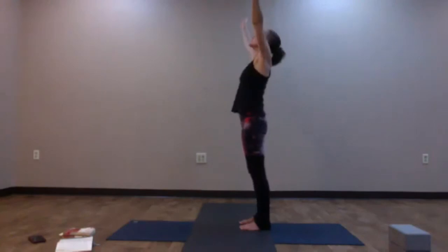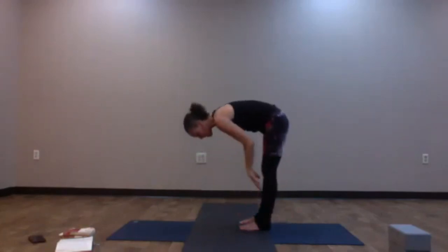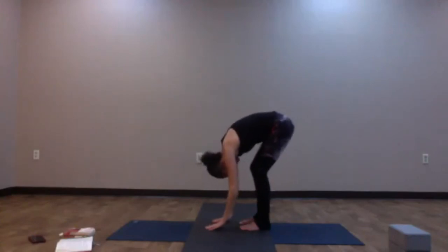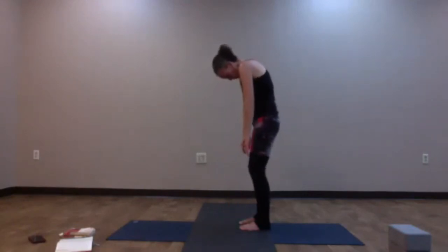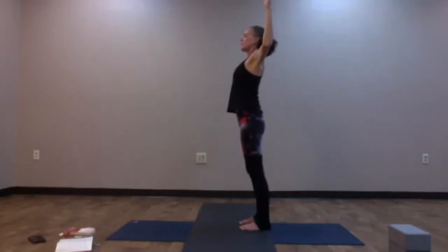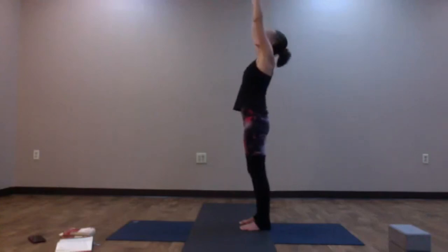Release the arms down, inhale, reach them up; exhale, swan dive down, forward fold. Inhale, halfway lift — Ardha Uttanasana. Exhale, fold. Rising up: keep the head heavy, roll one vertebra at a time, shoulders over the hips. Lift those elbows up high, flip the palms forward, find cactus, take a gentle back bend. Reach the arms up, connect the palms. Exhale, hands to heart center. Now we'll warm up the hips. Release the arms down, inhale, reach them up; exhale, swan dive down, forward fold. Inhale, halfway lift. Exhale, let the hands come down onto the earth.